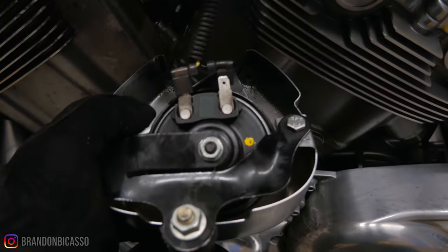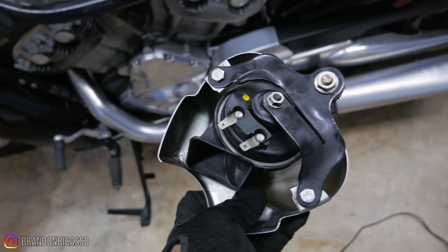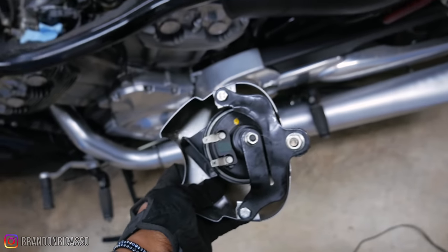I'm just going to pull these prongs off right here — the electrical contacts. Now the horn is disconnected, so I'll lay this aside.